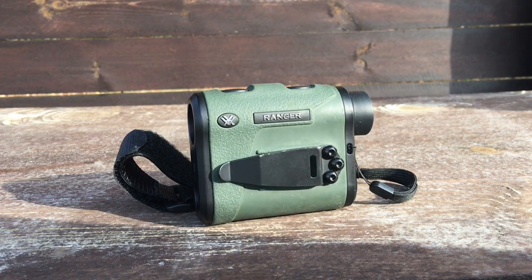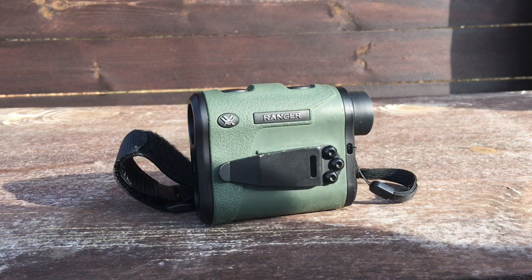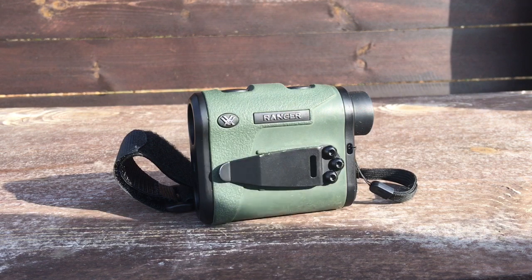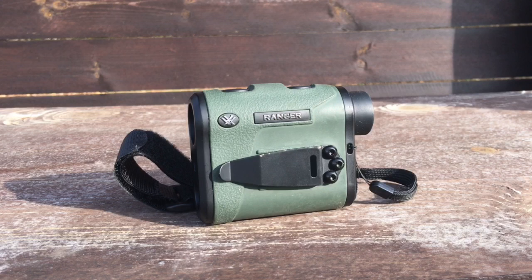It has a rugged design and it's built to handle tough situations. It's compact and lightweight. I've dropped my rangefinder from up in the tree stand before, and you just want something that's rugged like this one. On the eyepiece you'll find the diopter, which adjusts for differences in the user's eyes. It's also tripod compatible — compatible with a tripod adapter allowing use on a tripod or car window mount.